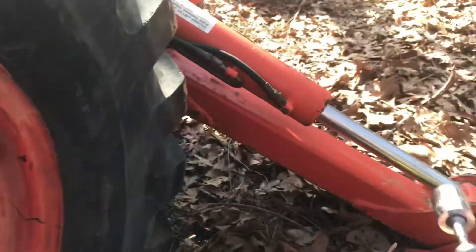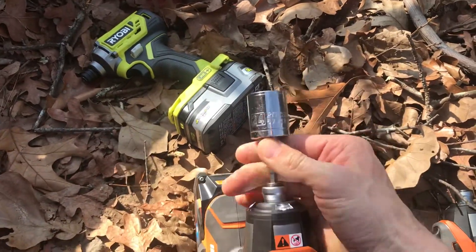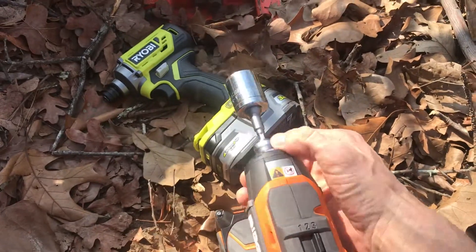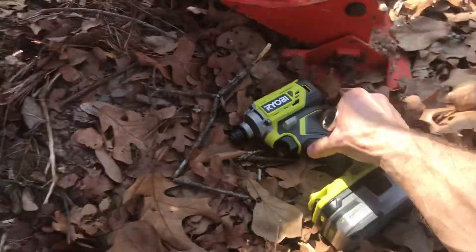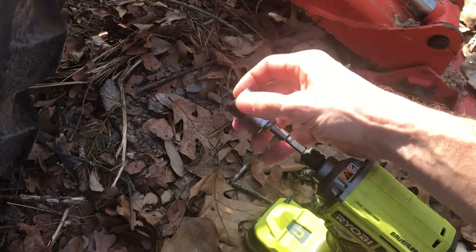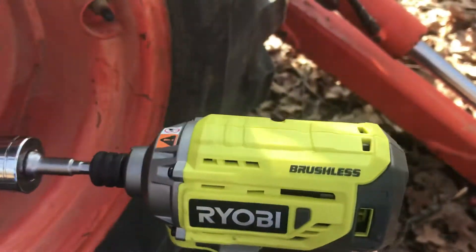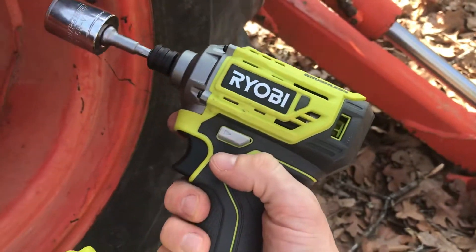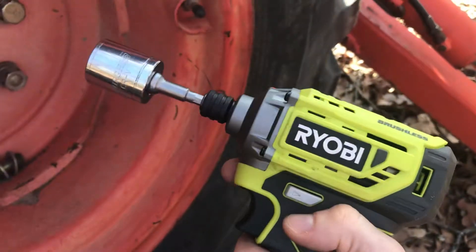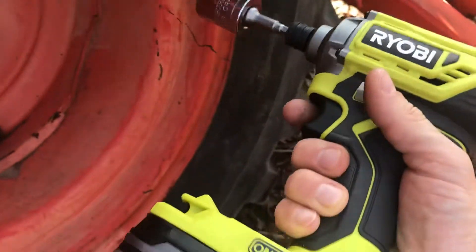Not getting anything. I'm going to try something else here. Just for kicks and giggles, let's see if this Rayo B brushless gun is able to do it. I did a different test where this Rayo B gun actually outperformed the Rigid gun, which was kind of surprising to me.